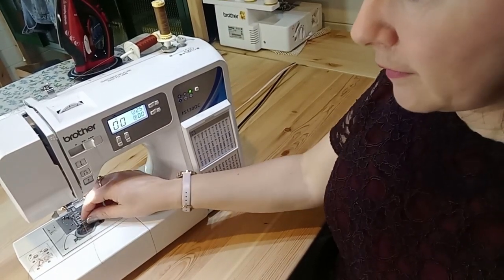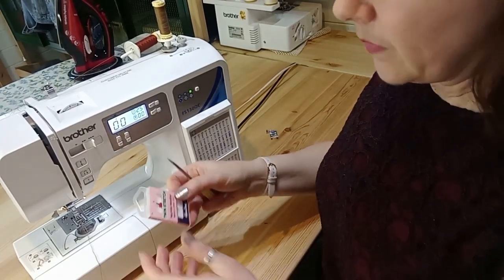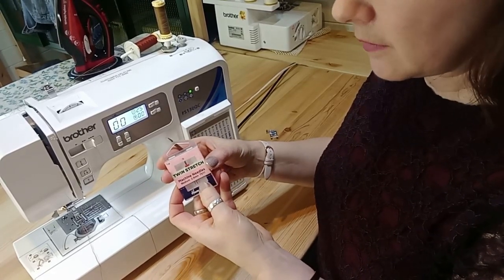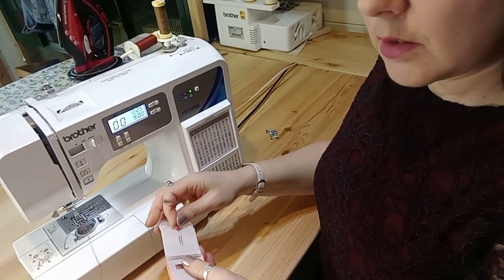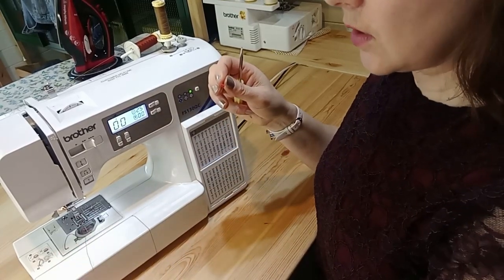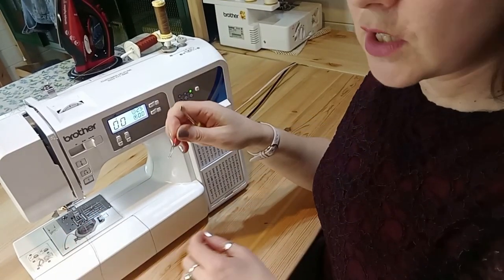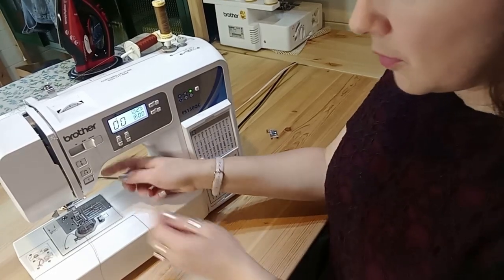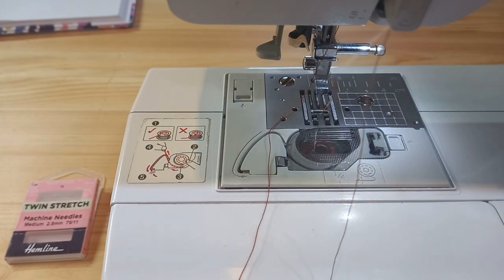I'm just going to remove my foot so that it's easier for you to see. We're going to add our twin needle — twin needles have a distance between them which you can get in different widths. I've got a twin stretch needle because I'm using a stretch fabric. You don't have to use twin needle sewing just on stretch — you can use it on denim and cotton items as well. Once you realize how easy it is you might do it on lots of different things. Let's take out the previous needle and put the twin needle in.